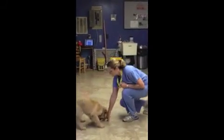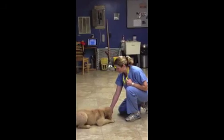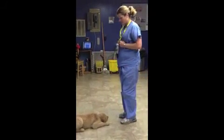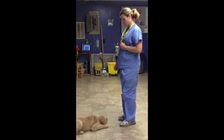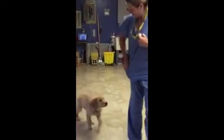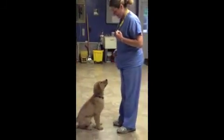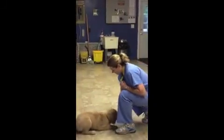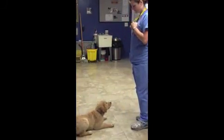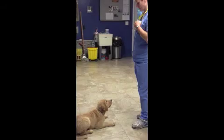Now that I know he's going to lay down for me, I'm going to start using the boot. One, two, three, four, five. Good boy. And again — good boy. One, two, three, four, five.